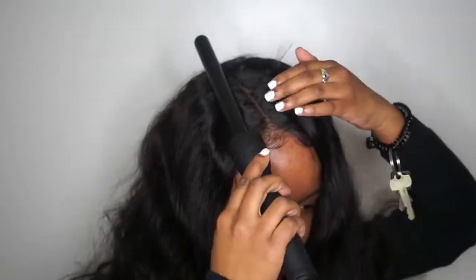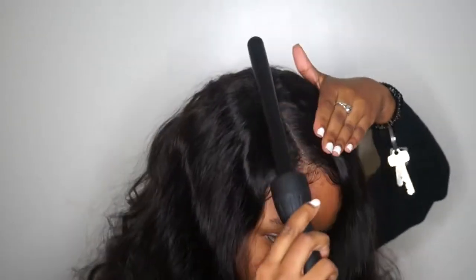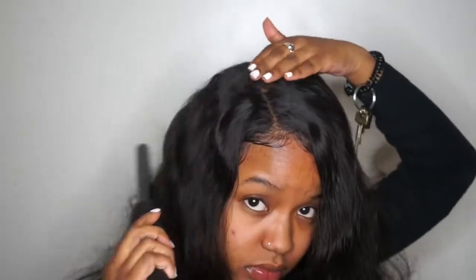I left the part on the side — this is how the part came. It was already indented; I didn't switch it. So this is my side part. I did lay my baby hairs, and I did not do these myself — they came in the wig. All I did was razor them down so they're a bit shorter.